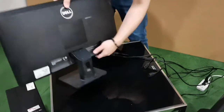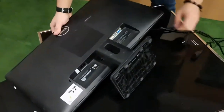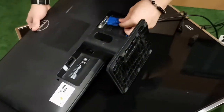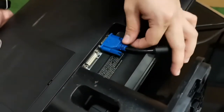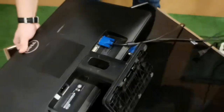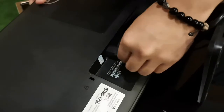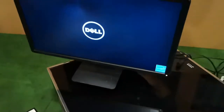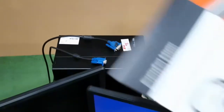Attach the BGA cable on the back part of the monitor and screw to lock. Then get the power cable and attach it as well on the back part on the other side of the monitor. This will be the same process for the second monitor.